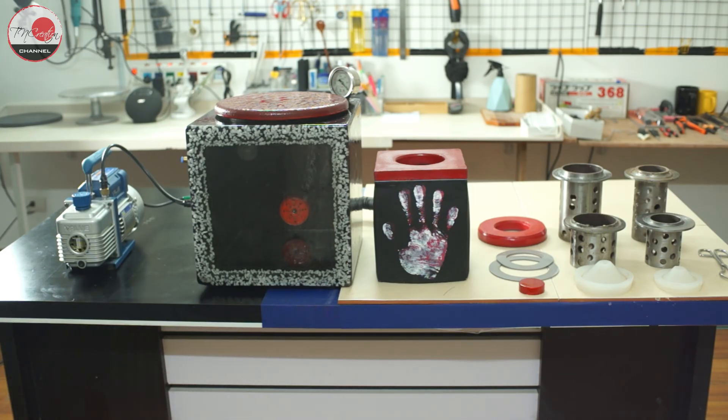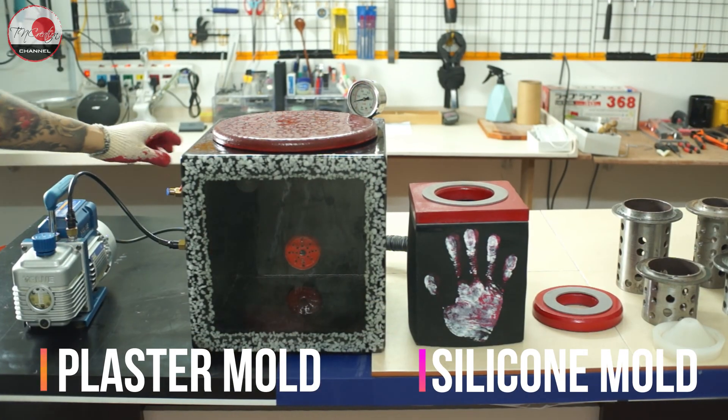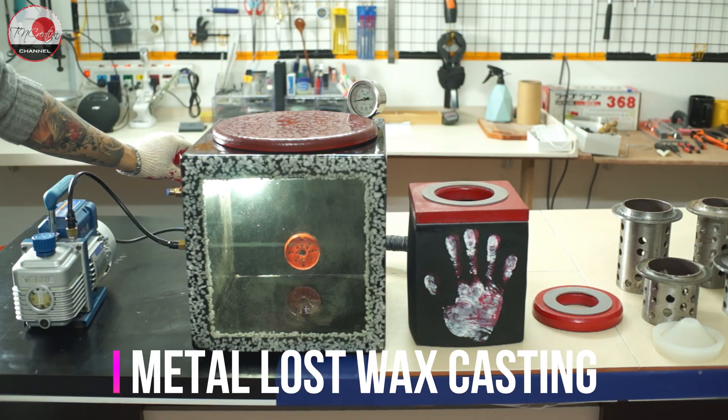A vacuum chamber is such great equipment for many purposes. It is used in making plaster molds, silicone molds — you name it. We also use it for metal casting when there are intricate details and undercuts on the mold.